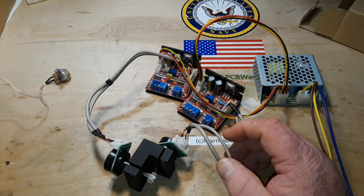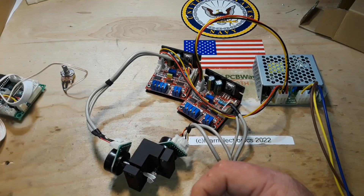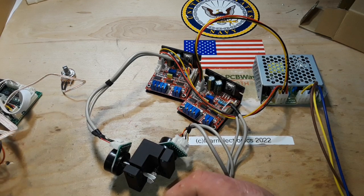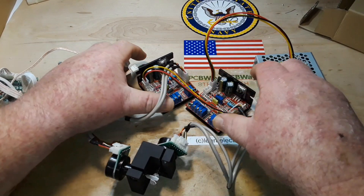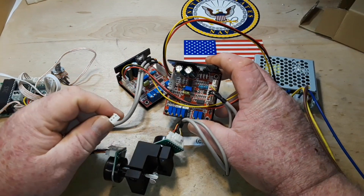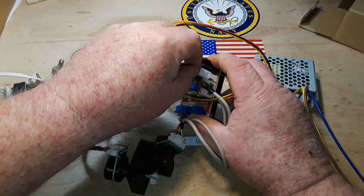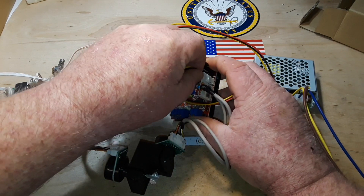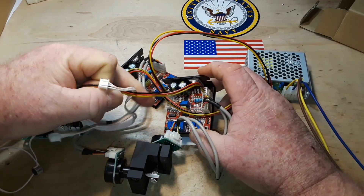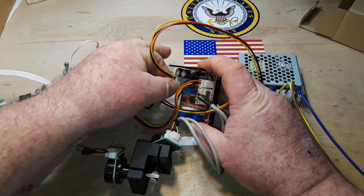Then we have this — this is the power. This board has all these connections here. This side over here says 'output', so we can plug that into one of those guys. And then these are our signal controllers.